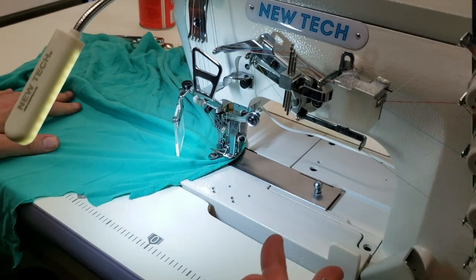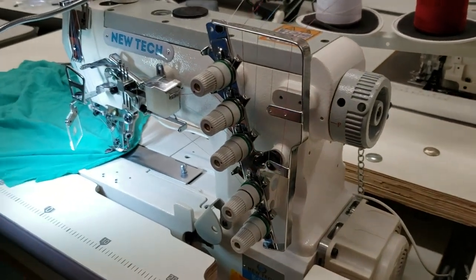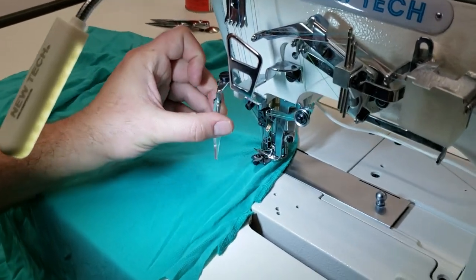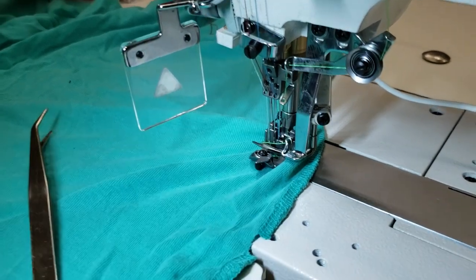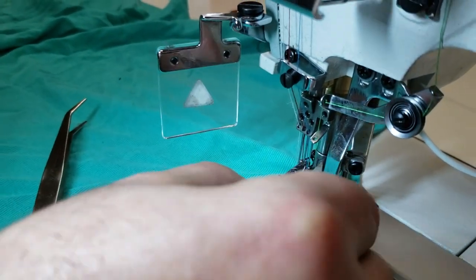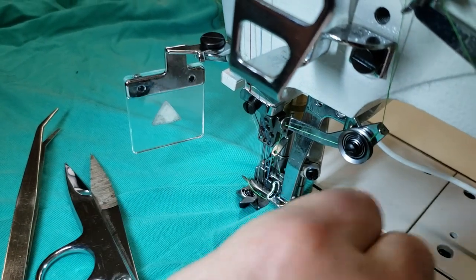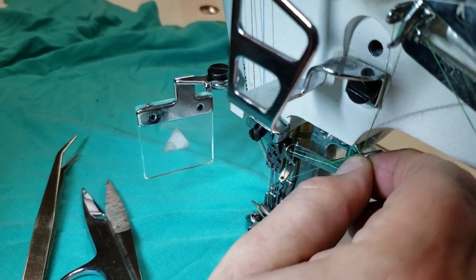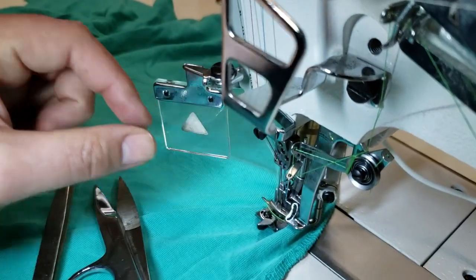Again — five thread top and bottom, direct drive. Now I'm going to show you how to take the thread out. She doesn't want the top stitch, so all you have to do is get a nipper, cut right here — done. I'm going to tie it up right here. If she wants to use it again, she can just put the thread back in.